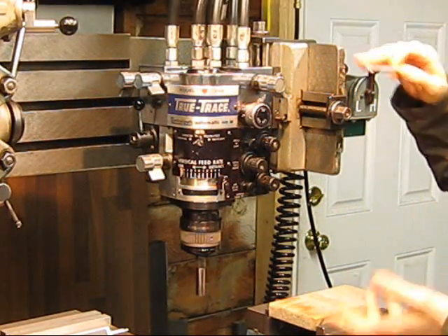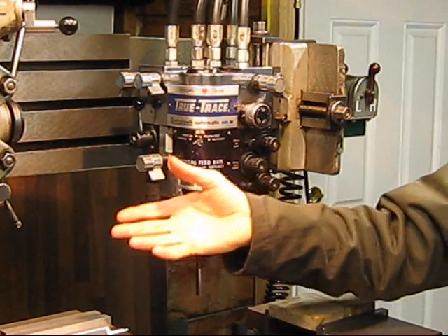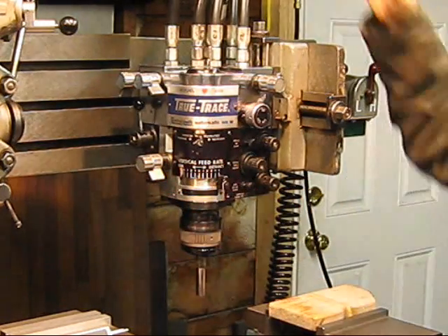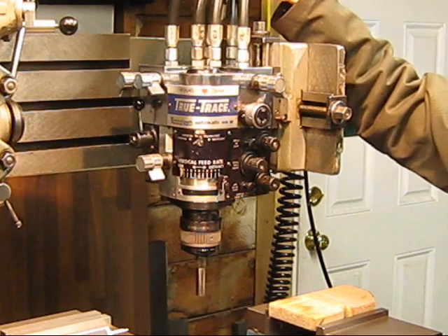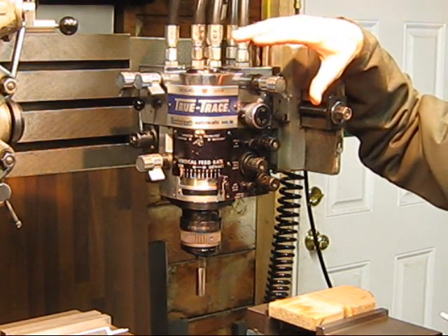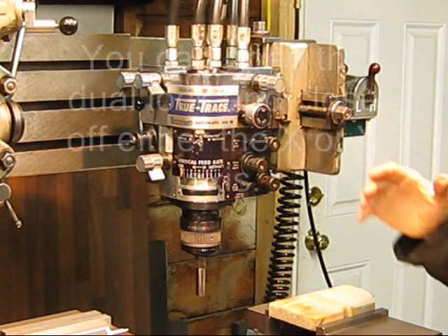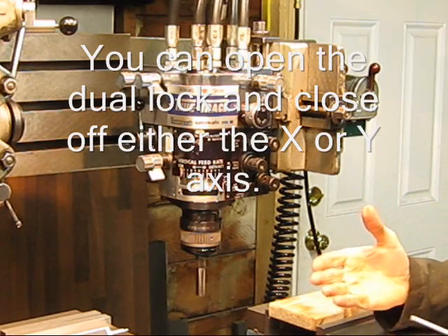So this is the control head. All the hydraulic lines come from the hydraulic unit in the corner and they come up through this, through the top, through the lines. It's controlled through multiple spool valves that will direct that flow either into one end of the cylinder or back.